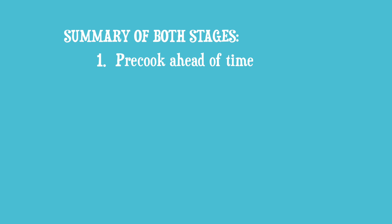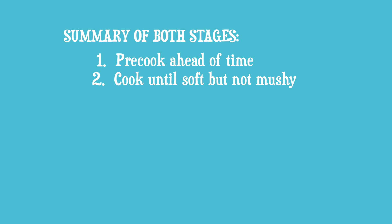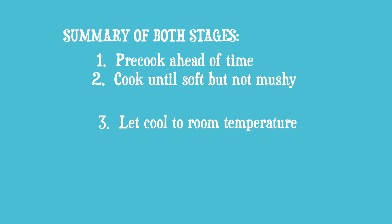To summarize from start to finish: number one, pre-cook ahead of time. Number two, cook until soft but not mushy. Number three, let cool to room temperature — that's very important. Number four, chill in the fridge overnight with or without a lid depending on how you cooked them. Number five, cut into wedges, fork smash, then cook until crisp and enjoy. Thank you for watching this video — I hope you found it helpful. If you have any questions at all about the whole process, please comment down below because I want to do a follow-up video answering your crunch questions — a little bit of crunch coaching. I look forward to your comments and I'll see you in the next video.